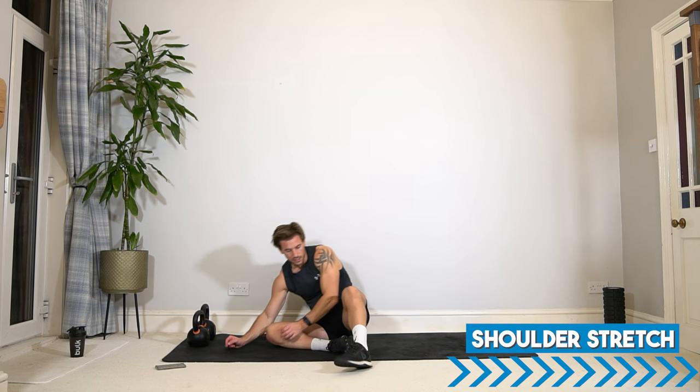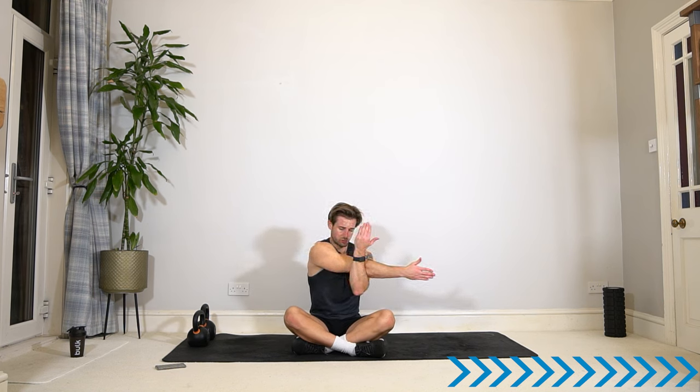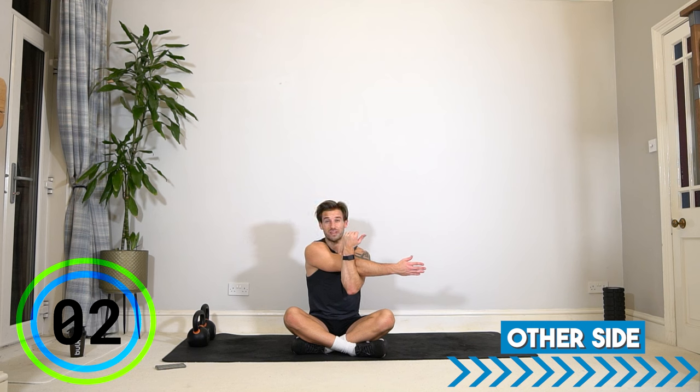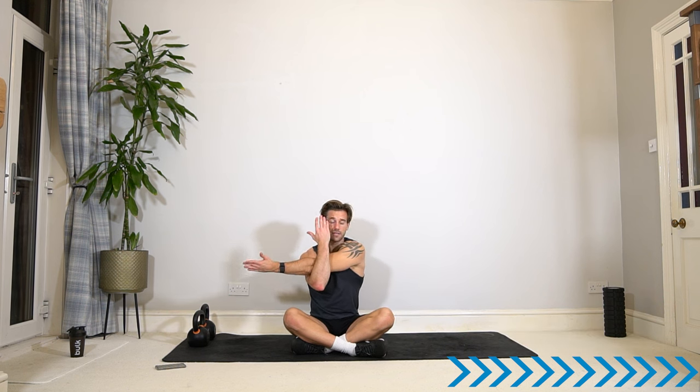Let's take it into a shoulder stretch. You can stay seated or stand up. Lift one arm across the body, pull that arm in and feel that stretch across the shoulders, drop your shoulders down and reach across. Switch arms. Final two stretches here — stay with me right to the end. If you have any questions, just let me know.